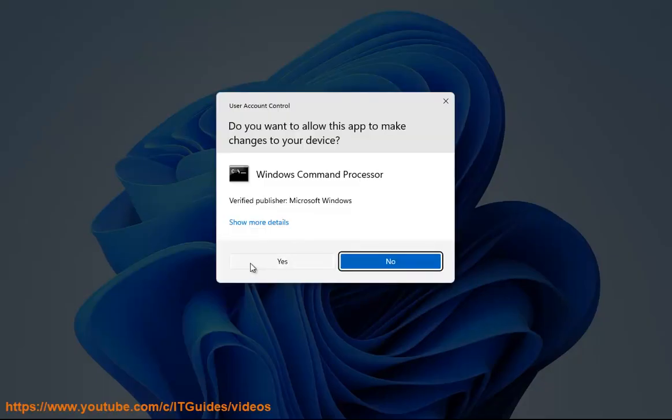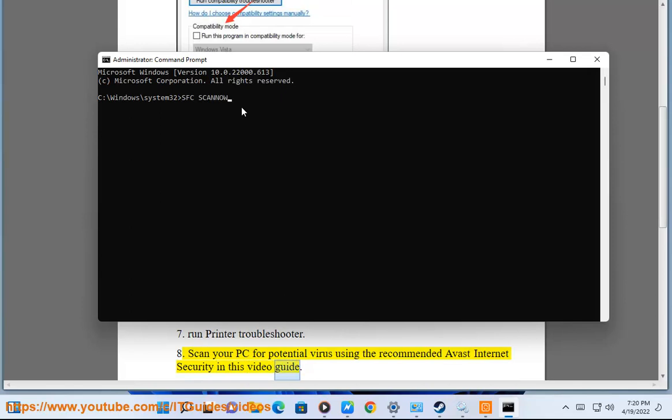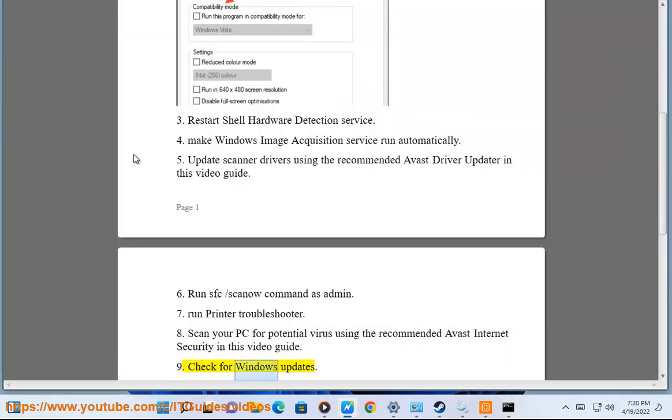7. Run Printer Troubleshooter. 8. Scan your PC for potential viruses using the recommended Avast Internet Security in this video guide. 9. Check for Windows Updates.